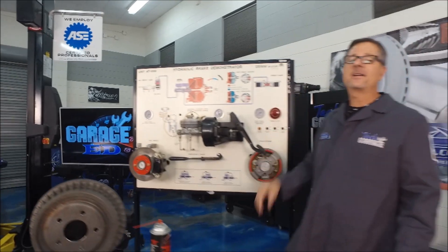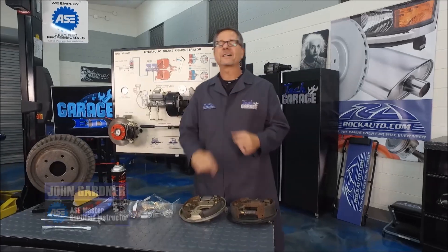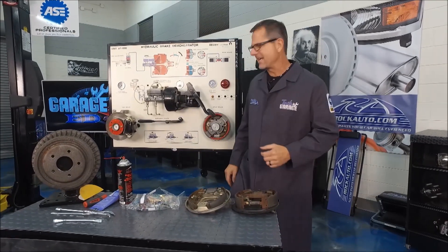Welcome back to Tech Garage presented by rockauto.com. I'm actually not a doctor but I do play one on Tech Garage — a brake doctor, that is. Welcome to the Garage Edge segment.